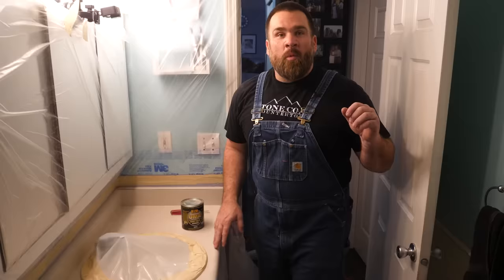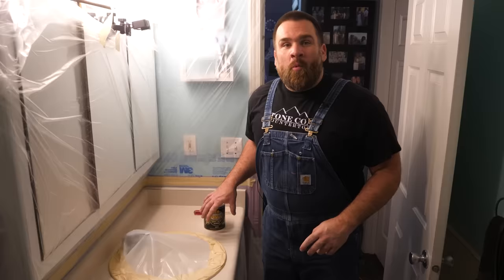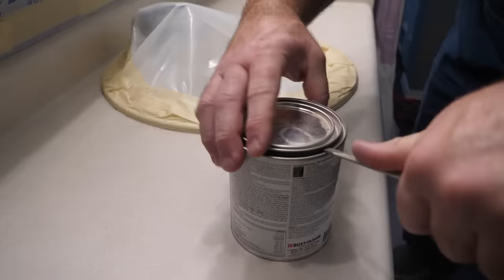It's time for the bonding primer. We've promoted a mechanical bond by roughing up this slick surface. But we're going to add another layer of bond — a chemical bond — by applying this smooth surface bonding primer. A thin layer is all that's needed. We're going to apply it to the backsplash, edges, and surface, let that dry completely, and then it's time for some undercoat.